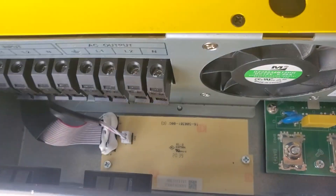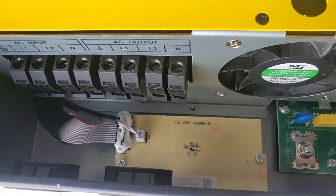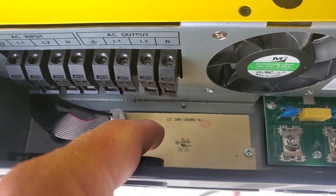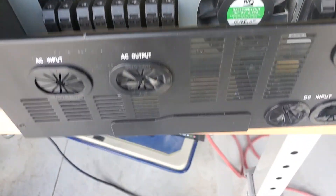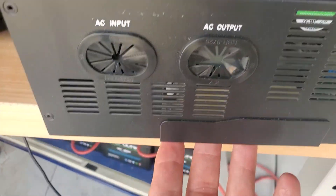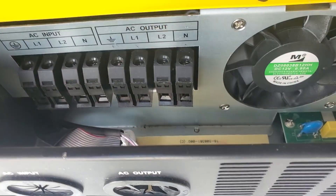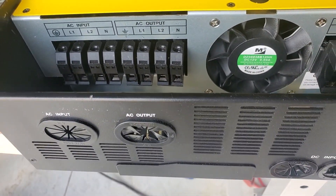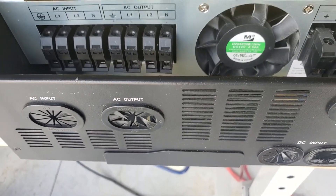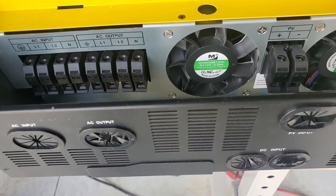The parallel board is purchased separately — unlike the LV6548 which has it included. It's a standard MPP Solar parallel board. This little front plate screws out, you replace the parallel board on the inside, and then follow the instructions. It'll have a gray cable that connects to the other inverter and a black and red cable for current sharing. These can be paralleled up to nine units.